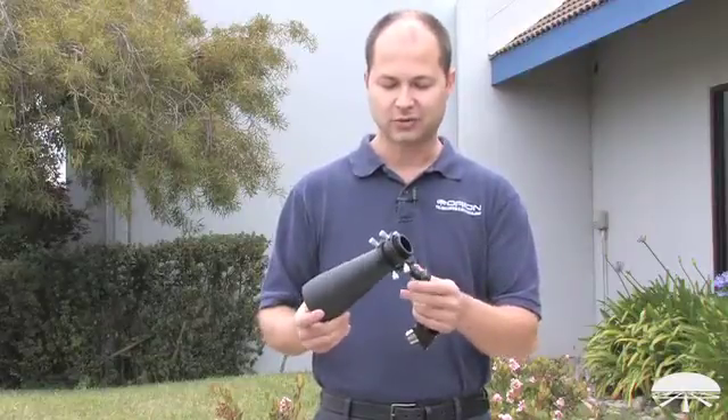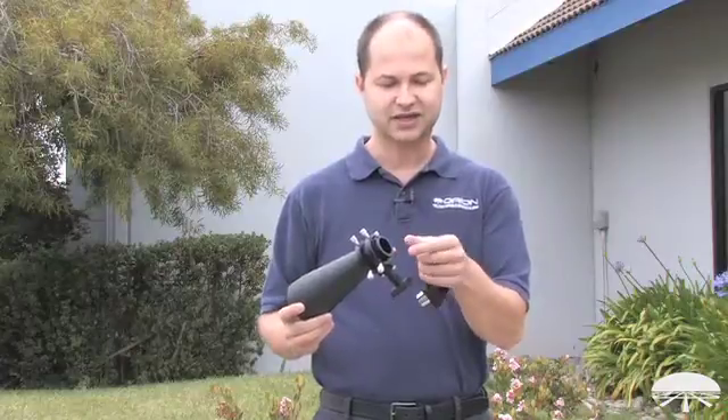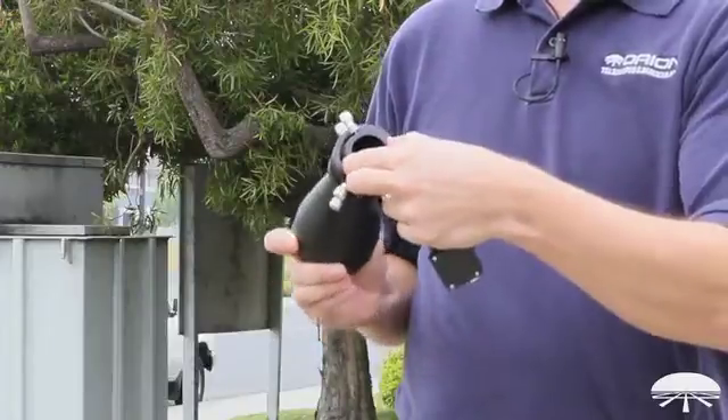But it's not your average finder scope — it works a little differently. This is much more multipurpose. On the back end, instead of just including a fixed eyepiece, it's a standard inch and a quarter helical focuser.